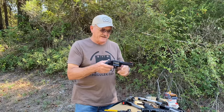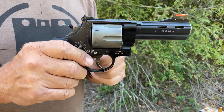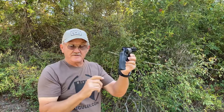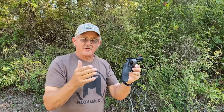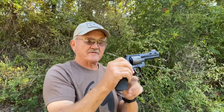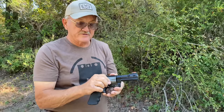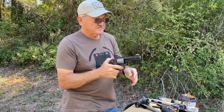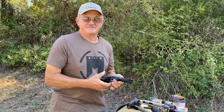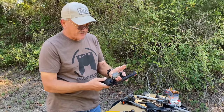The other thing to look for is cylinder gap — the distance between the cylinder and the end of the barrel. With an empty gun, put it up to the light and you can see daylight through it; that's a good thing, that means it's not dragging. But then take your thumb and push that cylinder to the front toward the barrel and still see if you can see daylight in the cylinder gap. That tells you right there the cylinder might be loose and needs to be refitted. It happens after time — 15, 30, 40, 80,000 rounds — it might need a little love. Simple things to look for: trash under the extractor and cylinder gap.